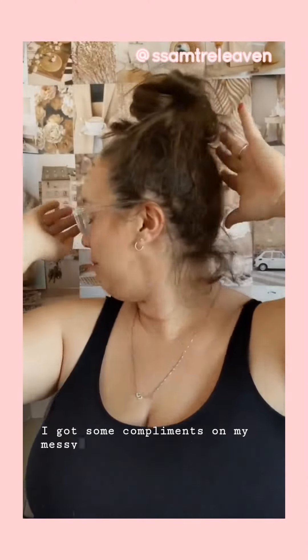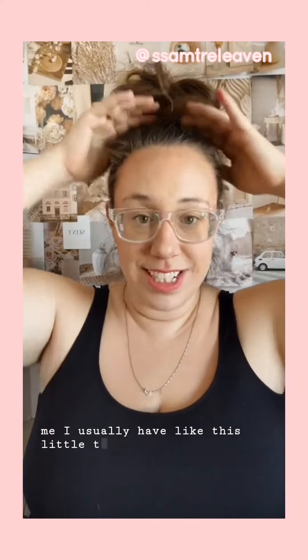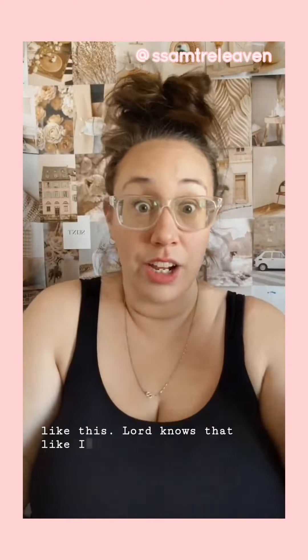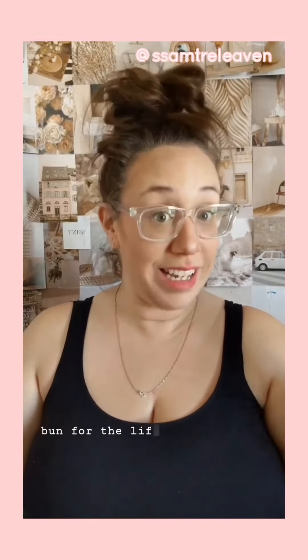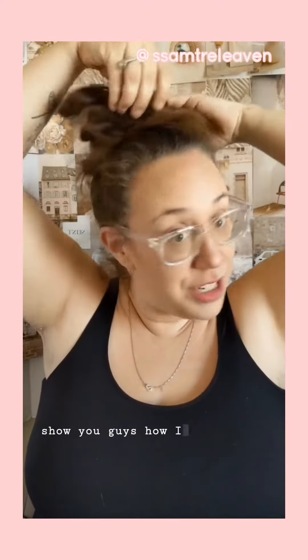I got some compliments on my messy bun today. If you know me, I usually have like this little teeny tiny — it looks like this. Lord knows that I could not do a messy bun for the life of me. It took me 31 years to figure out how to do a messy bun, so I thought I would show you guys how I do it.